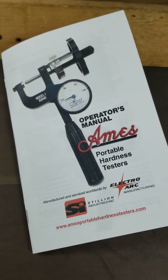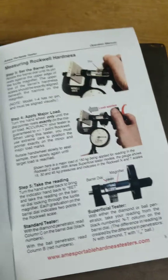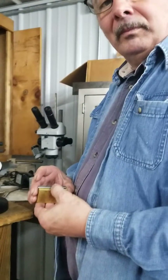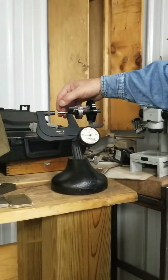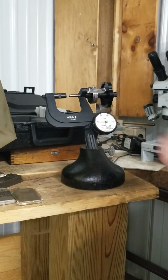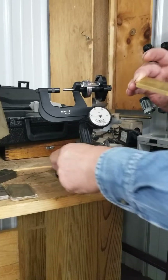Every Ames Hardness Tester comes with a manual, and it includes the five steps to conducting a hardness test. Doug is going to take us through those steps. The first thing you would do is select your penetrator for the scale you're looking for. In this case, we're using a sixteenth-inch ball penetrator, which is going to give us B-scale readings.